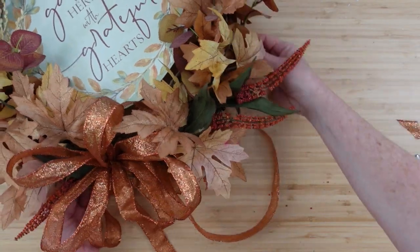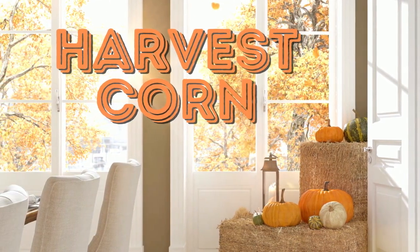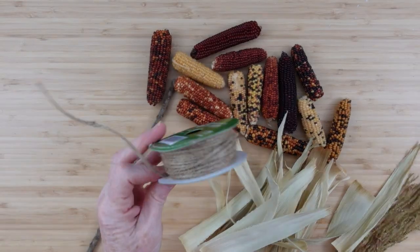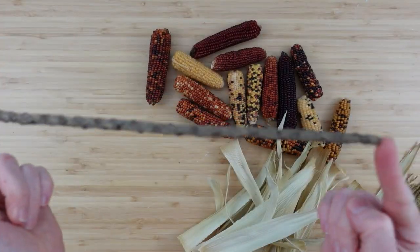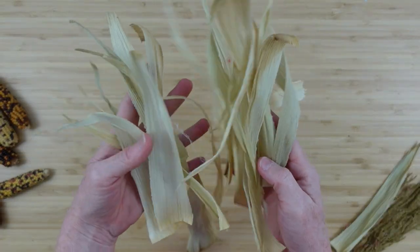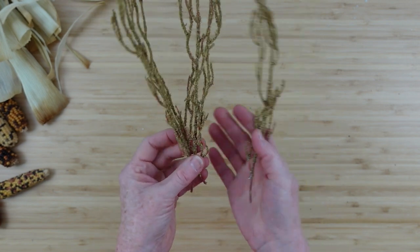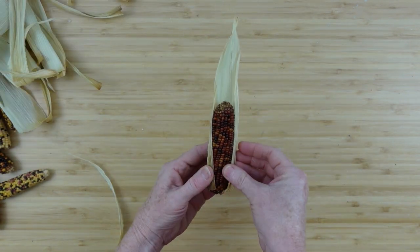Now it's time for the harvest corn — a boho-style wall hanging. I'm going to use some jute twine, scissors, a stick, multicolored mini corn, some corn husk, and picks from Dollar Tree.